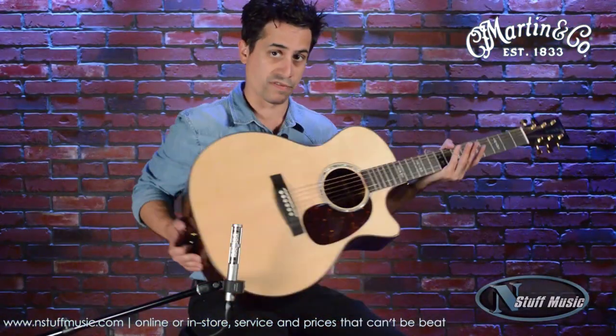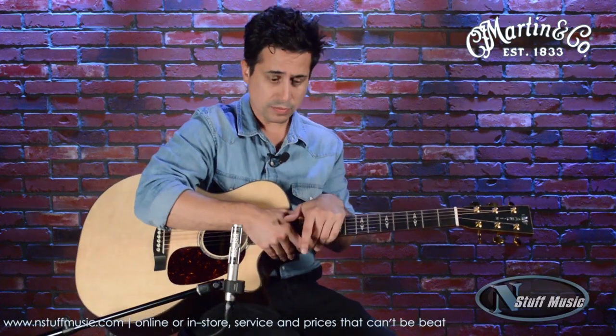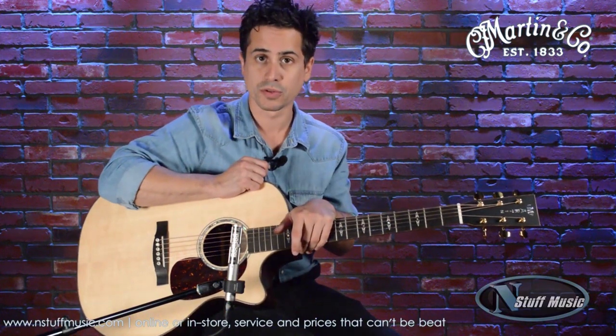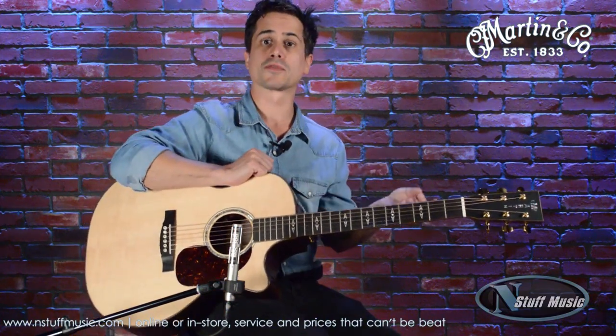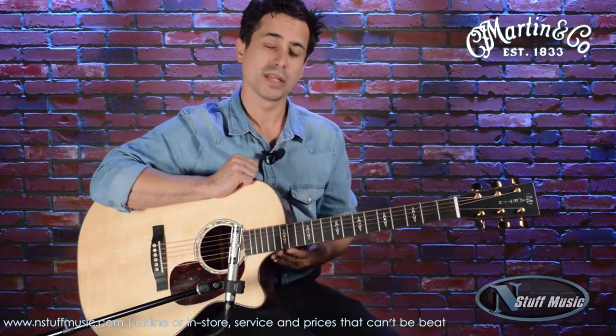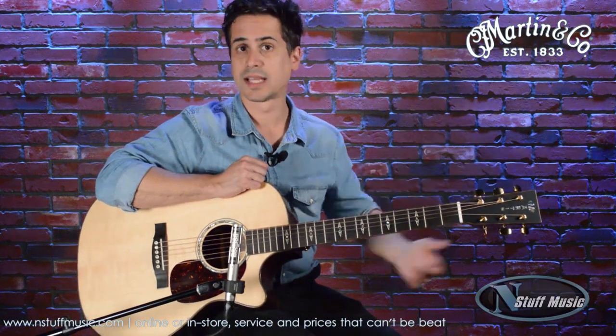This is our Performing Artist Neck Profile — a real modern version designed for the Martin player or someone looking for something a little different. The C in the model name stands for cutaway, so you'll always see that if there's a C in our model name. It's a really high-access cutaway for accessing frets beyond the 12th or 14th. PA stands for Performing Artist Series, meaning there will always be a cutaway and electronics. The number 1 Plus means it's at the top of the heap.